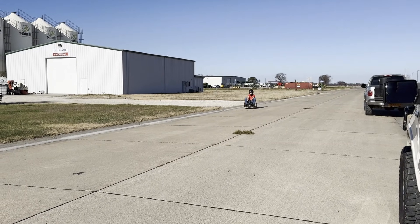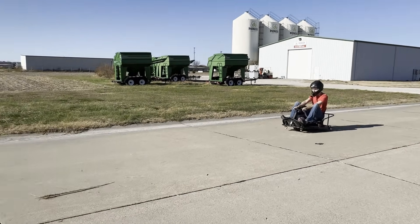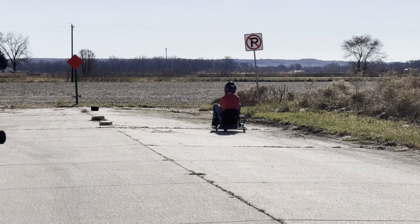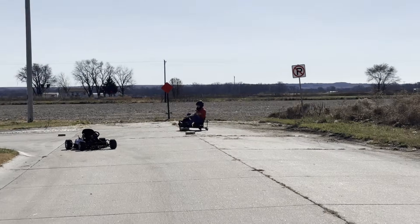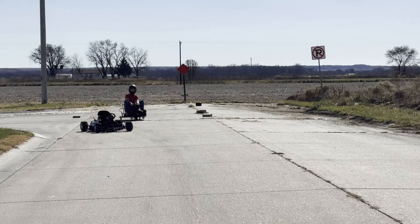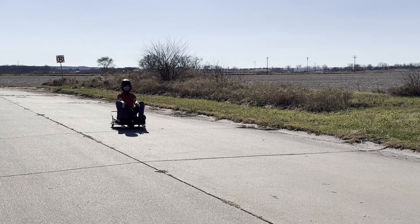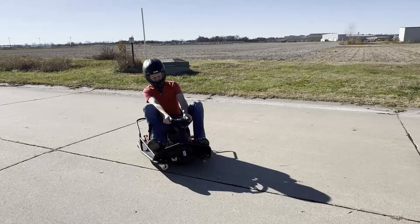I took it to the testing area and brought my brother, his friend, and some boxes so they could make a course to try drifting around. One thing I noticed right away is that when you're driving fast you have to hold the wheel tight, otherwise it does a huge death wobble. I don't know why it does this — it might be the bigger wheel or the extra torque, but it's annoying.